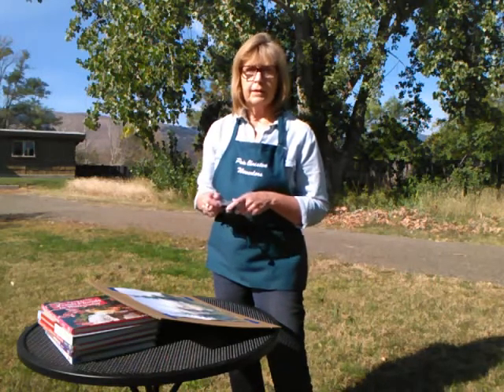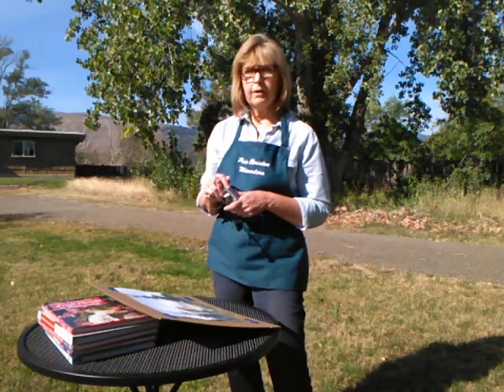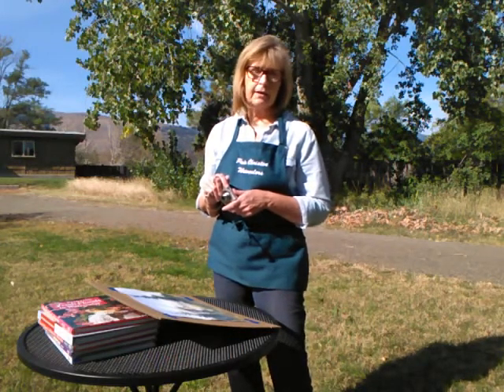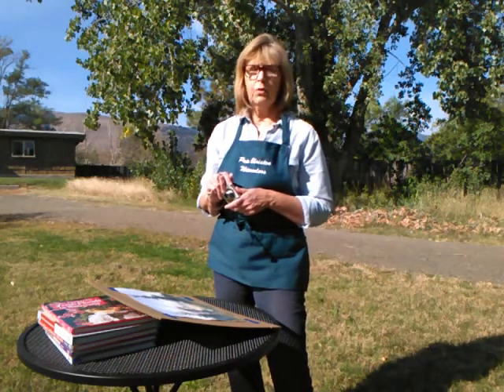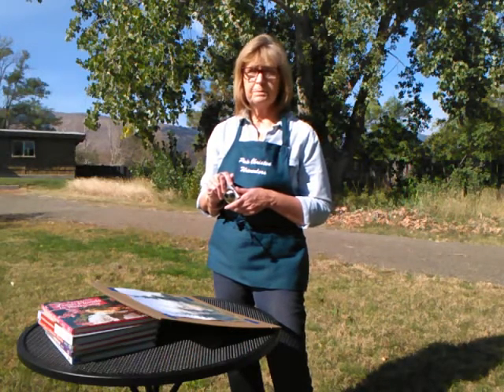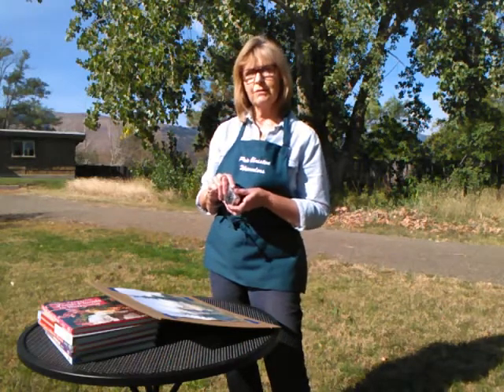That's all there is to it. Once you've got your painting cropped and straightened in your photo editing program, save it as a JPEG and you're ready to send it to friends, attach it to an email, show them what you've done, or you can make greeting cards from it or even small prints. Hope you found this helpful and we'll see you on the next video.